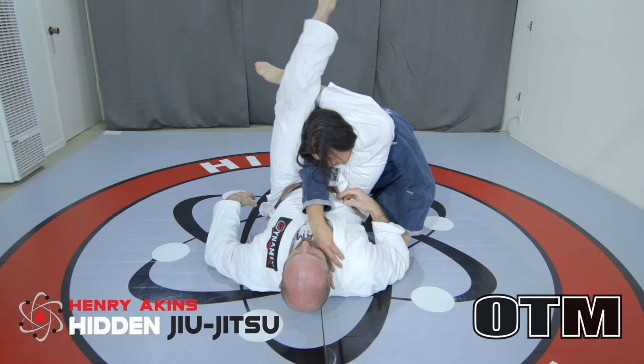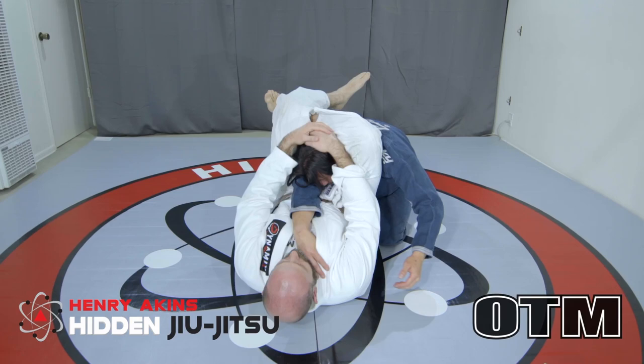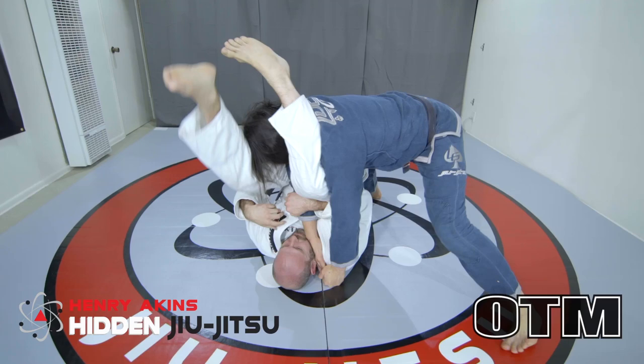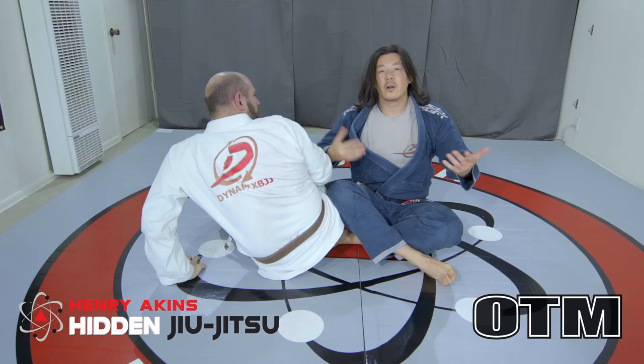From the triangle situation, I'm going to tap if I don't get out — so go ahead and lock it in, pull my head down and finish. His legs broke, I'm out of the triangle. He's going to switch to the arm bar. Once he switches to the arm bar, I start to drive forward with my belly, and it allows me to pass his guard. I automatically end up with the guard pass.